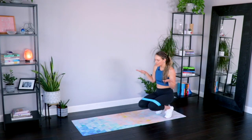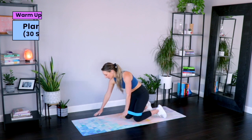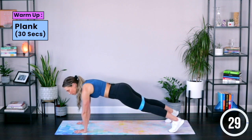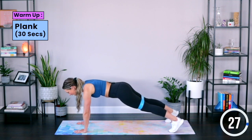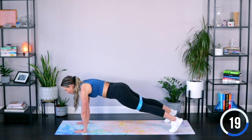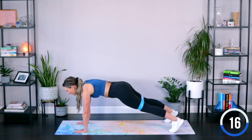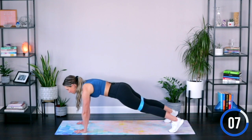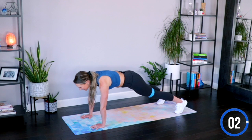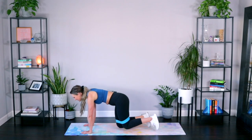Keep that band right where it is and come on down for a plank. Hands right underneath those shoulders, then sit those feet out — feet a little wider today just to get that resistance on the band. Shoulders away from those ears. We're here for 30 seconds. Big inhales and exhales. Lengthening through the crown of the head. Soft little bend in the elbows. And down.